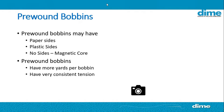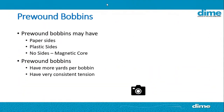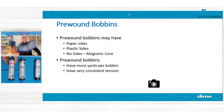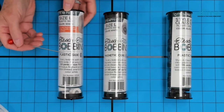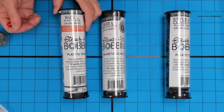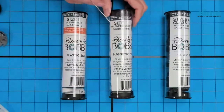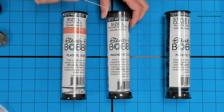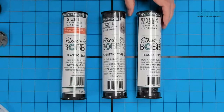The pre-wounds you can purchase come with paper sides, plastic sides, or no sides at all — which would be the magnetic core. Looking at the different tubes, the first thing you'll notice is it tells you exactly what type of bobbin it is — plastic-sided, magnetic core, etc. The orange tab tells you this is for a cylinder machine — multi-needle or single-needle cylinder. Domestic flatbed machines don't have that orange tab. The size — L or A — is clearly written out so you know.